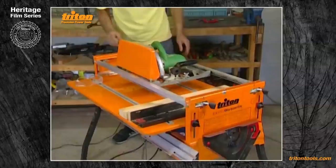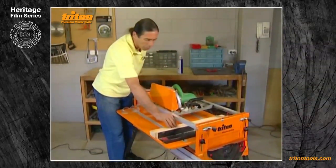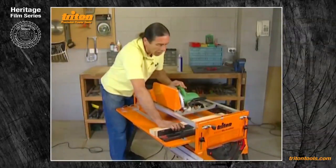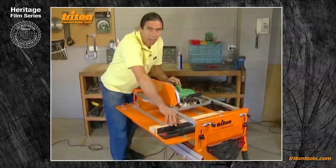The best way to operate the machine is to stand on the right-hand side at the switchbox end, hold the wood with your right hand — which for most people is the stronger hand anyway — and use your left hand to push the power saw. It may feel a bit unnatural the first couple of times, but you'll very quickly get used to it.